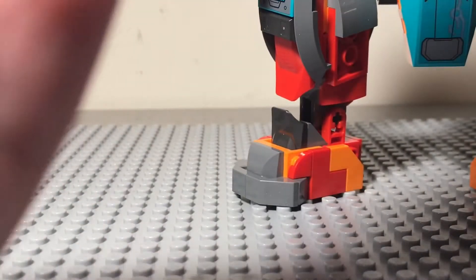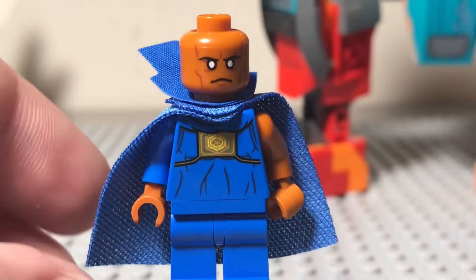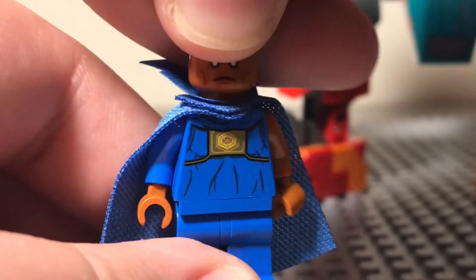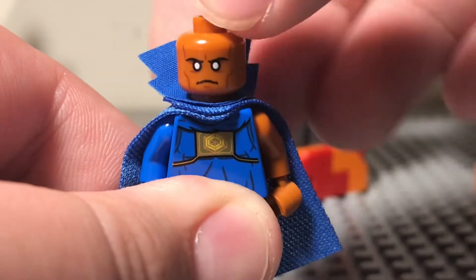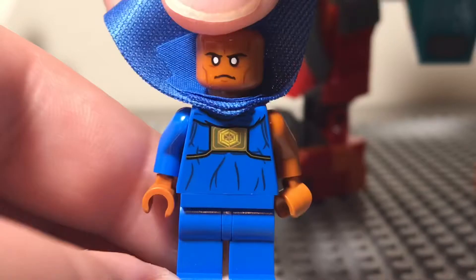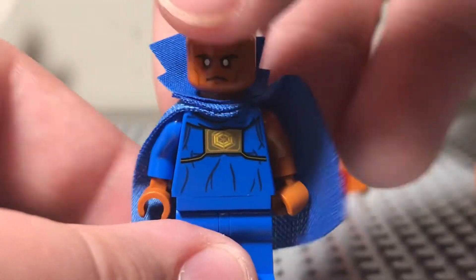Swapping the figures out to the Watcher, and I think this is a really disappointing figure — not because of the printing or anything — but LEGO should have definitely used the head for the new Thanos this year, where the big figure can actually rotate their head, which is brand new for this year. I think it would have been perfect for this minifigure, because if you've seen the What If show, you've probably seen the Watcher's huge head. Other than that, the torso printing is pretty good, and he also comes with two capes, which is pretty cool.